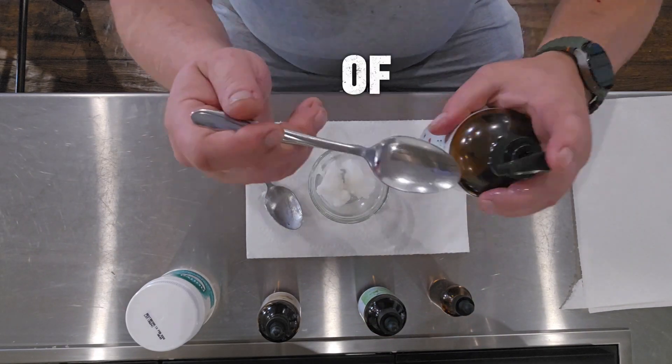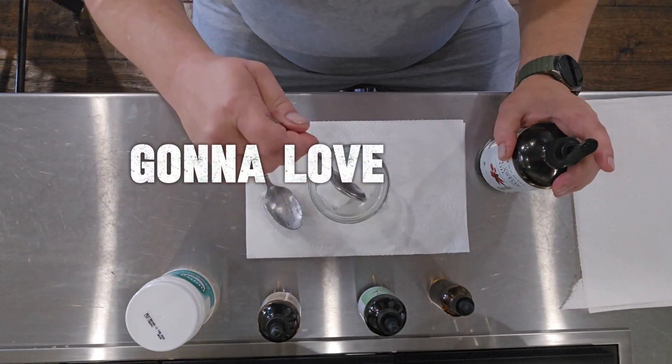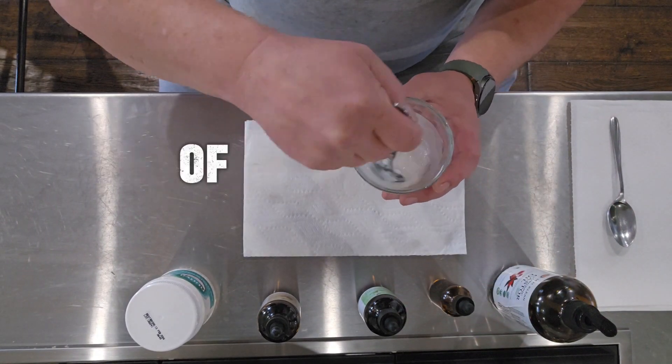First, mix all of these together in a small bowl. You're basically creating a potion — one that your joints are gonna love. Castor oil is the star of this show, known for its powerful anti-inflammatory properties. Think of it as the superhero of oils.